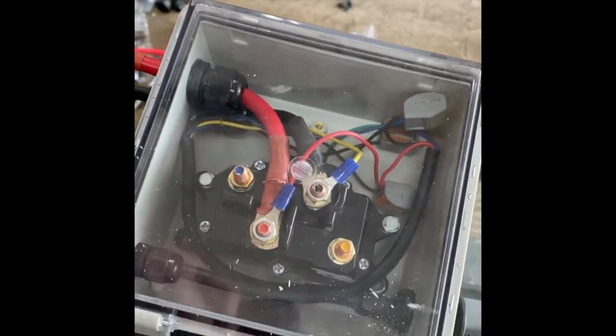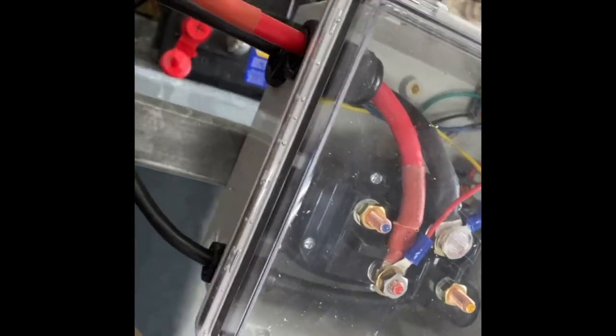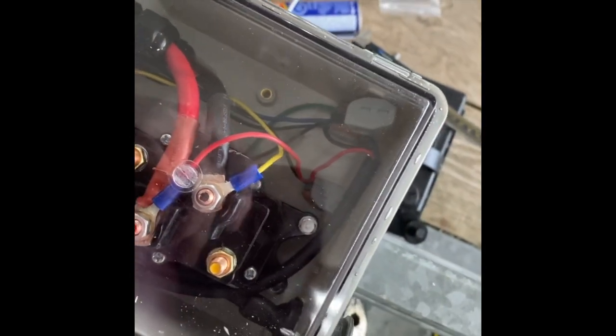Just got the box 90 wired. I still have to run two more wires in, but just wanted to give a heads up on how this is going so far.